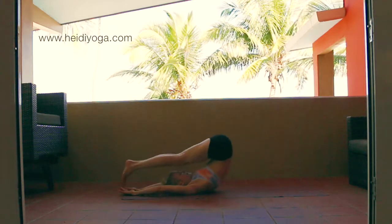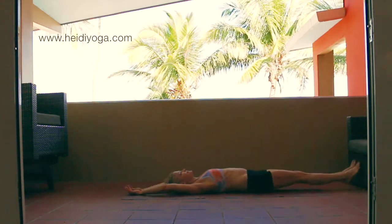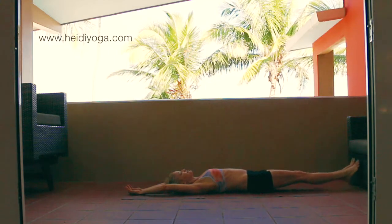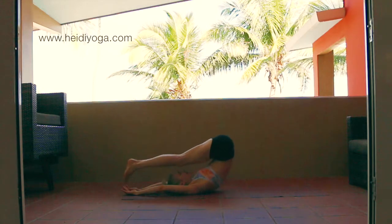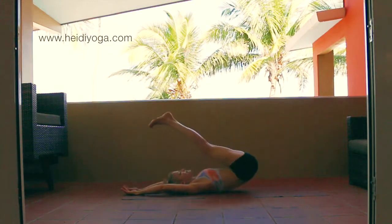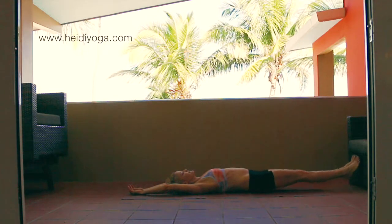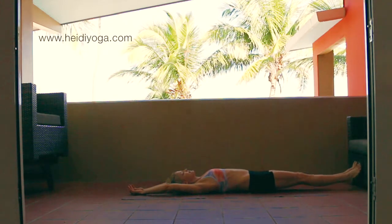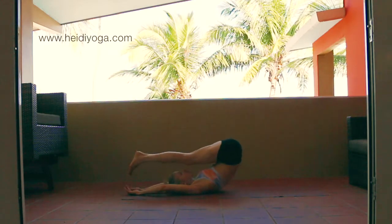Tiny little pulses, keeping your belly in, and then inhale your legs back up. Take it back to plow — or maybe just an inch if that's better for your back — then reach your legs up and down to plow. Pulses here, belly in, inhale your legs back on up. All the way to plow, or as little or as much as feels good. Reach them back up towards the front, pulses at the bottom, inhale your legs back on up towards 90 degrees and then take them behind your head, then inhale your legs back up.